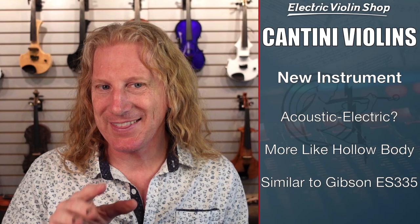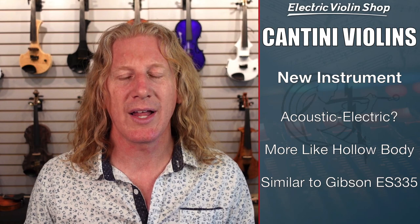They call it an E acoustic or an acoustic electric instrument. I think you'll see that I might disagree a little bit with that assessment — it doesn't mean I don't like the instrument. It means I don't think this functions as an acoustic electric instrument. It's really more like a hollow body electric, like a Gibson ES-335. You're never gonna perform with that guitar not plugged in, and you're not gonna perform with this violin not plugged in.